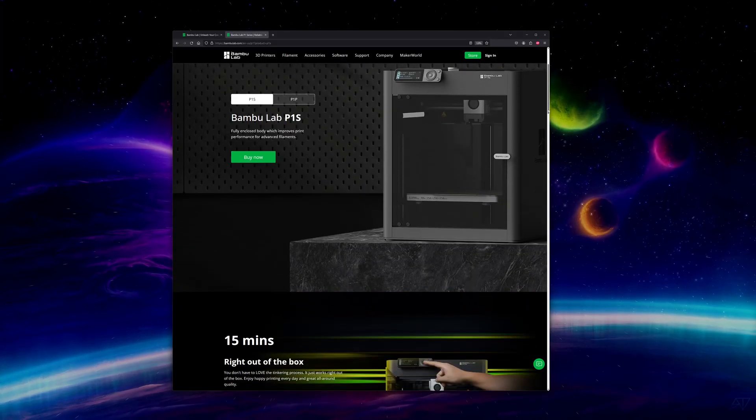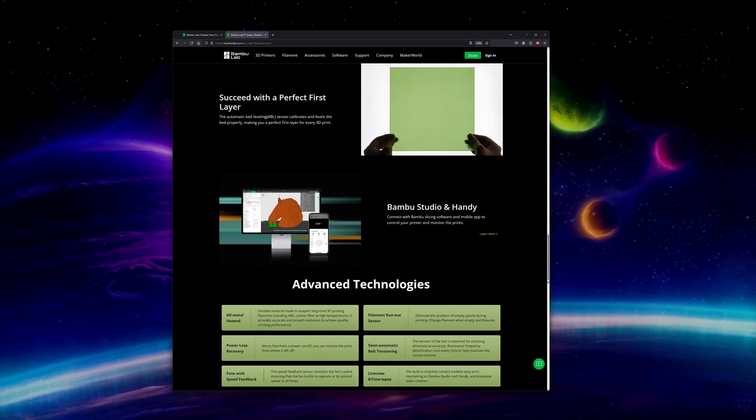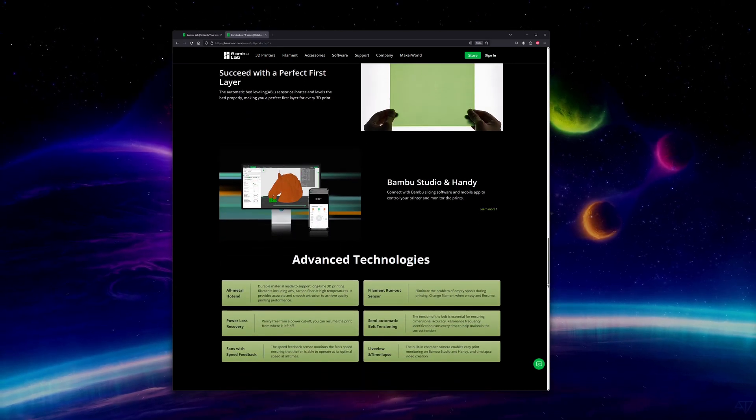But what about Bambu Lab printers? Those just work, right? So I don't need to know any of this. Well, yeah, but it can still be helpful or essential to understand these concepts. Bambu Lab printers have some really cool tech, but they aren't doing anything magical — they're still FDM printers subject to a lot of these same issues, especially with bed adhesion. Also, sensors fail, and understanding these concepts can help you diagnose issues with your printer.